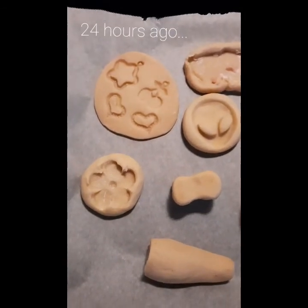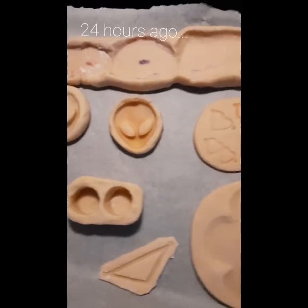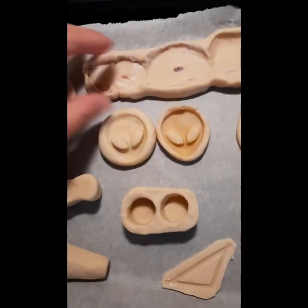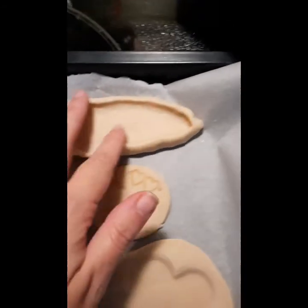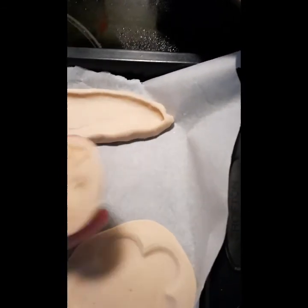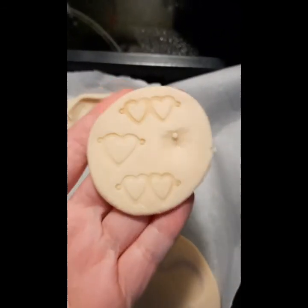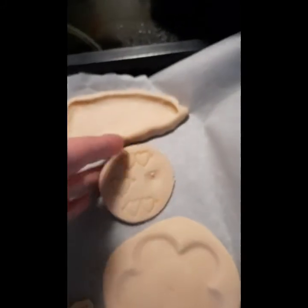Hey guys, I just wanted to come on here quick and show you some molds that I made today. I made a couple alien heads. I used some agates to create what I want to be an incense holder. I made a couple of these hearts from a necklace that I had gotten — I wanted to make them for Valentine's Day into a necklace.